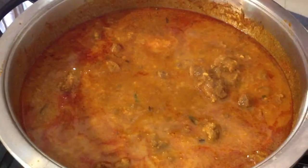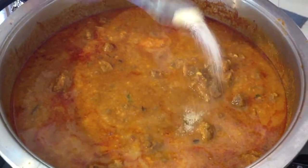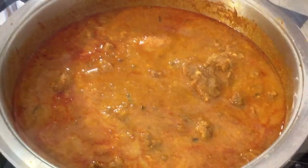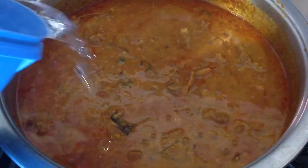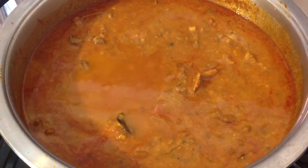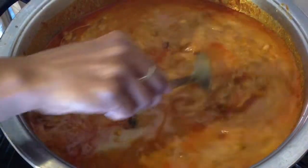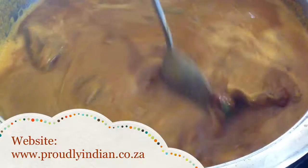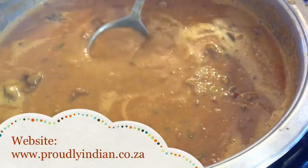Mix all this together well and add 1 teaspoon of sugar. Then we are going to add 1 cup of water and mix. Now we leave this to cook for 5 to 10 minutes.